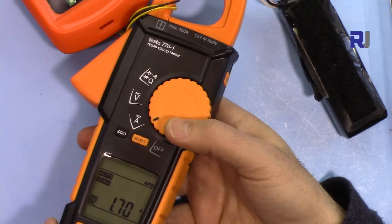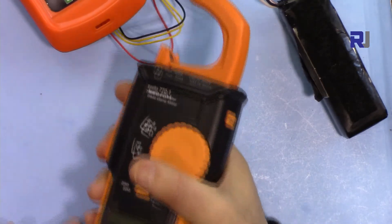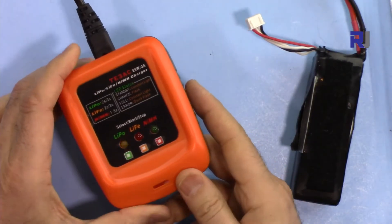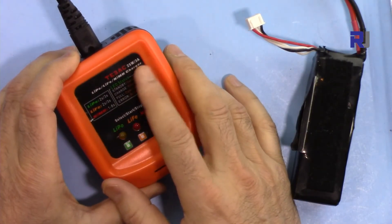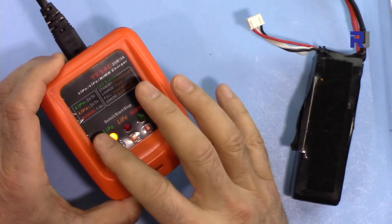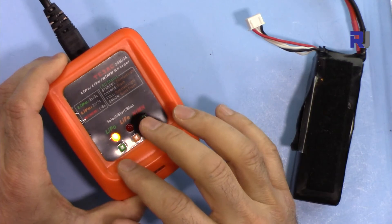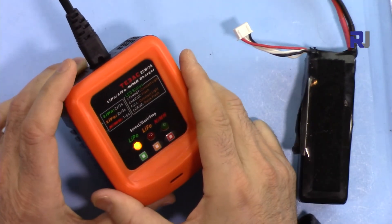So the charge current is approximately 1700 milliampere. In conclusion, I did not see the rated 3 ampere — the maximum I could measure was 1.7 ampere with lithium polymer. Thank you for watching. Please give a thumbs up, share, and subscribe to get updates on my upcoming videos.